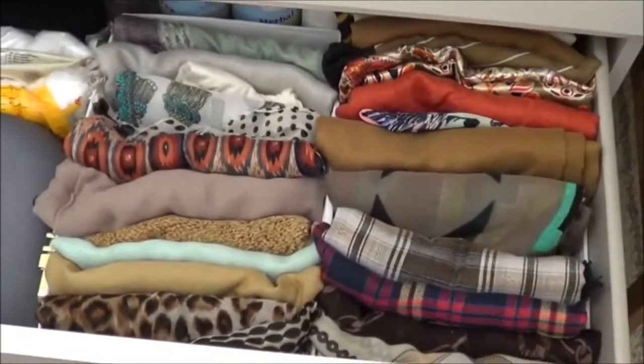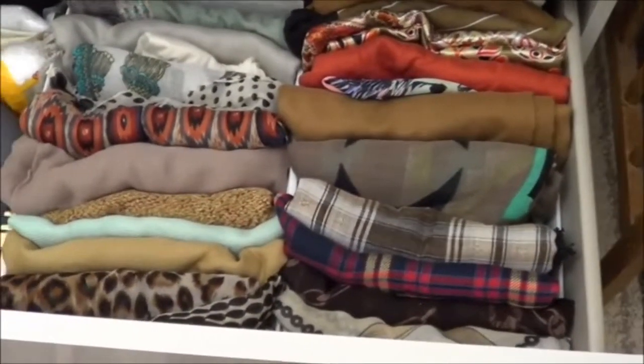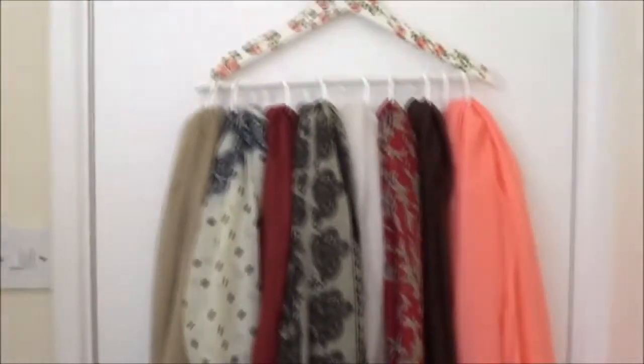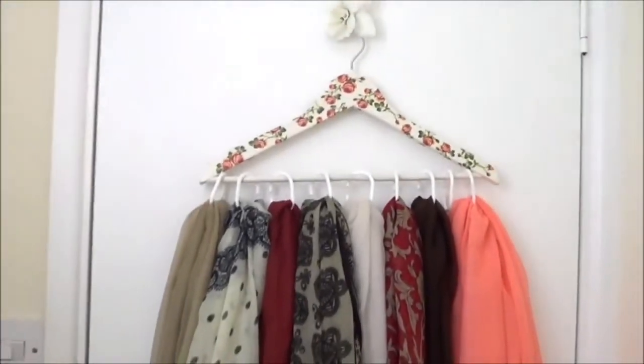You don't need to iron them or anything like that — it's a really lovely way of organizing your hijabs. This method is my favorite. I hope it was useful and that you'll try it for yourself.